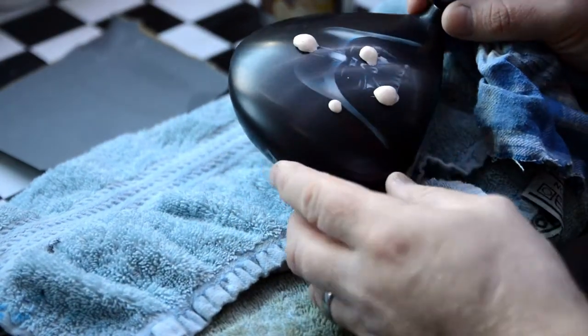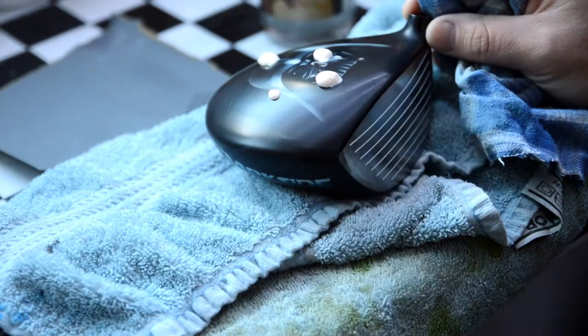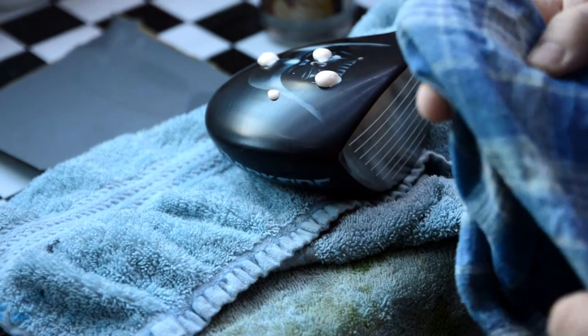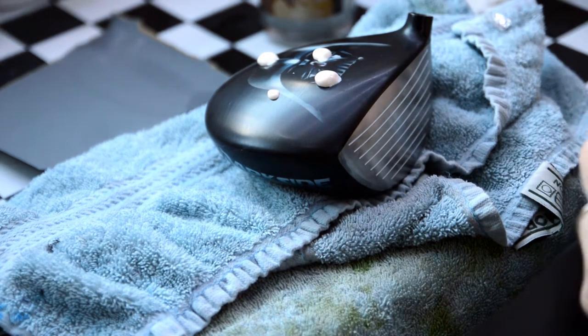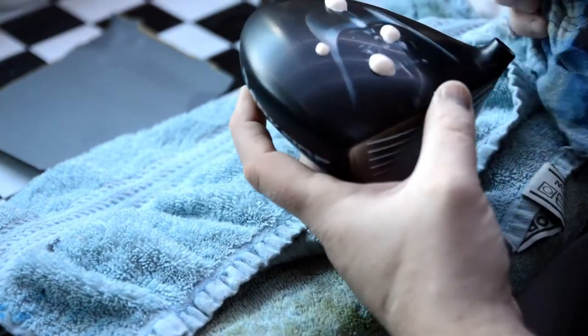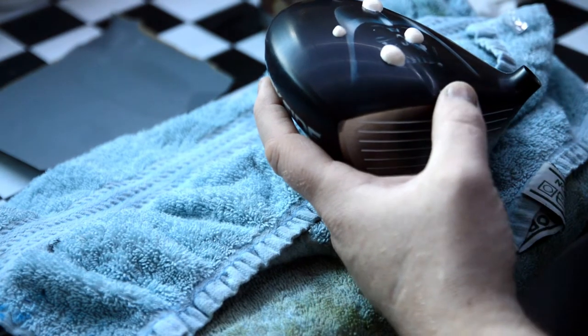We've got that all flattened back. We've put a few drops of our ultimate compound on there. Now all I'm using is a cotton rag to polish — I'm doing it by hand. What you want to do when you polish is to do it in circles, because all your wet sanding has been done in straight lines.